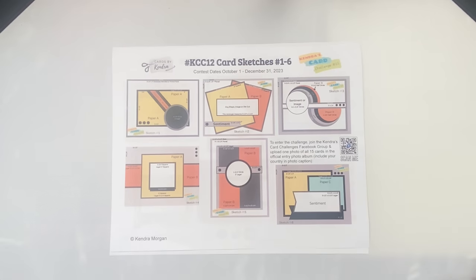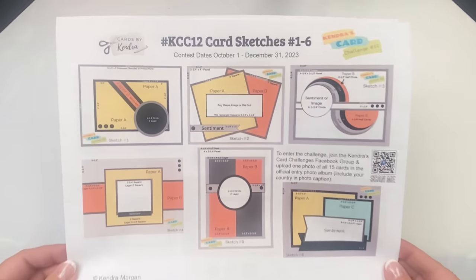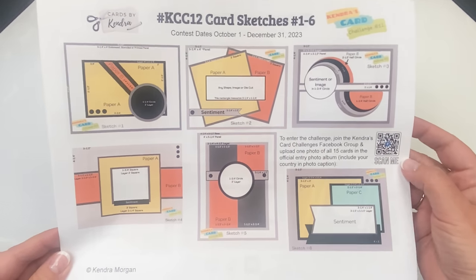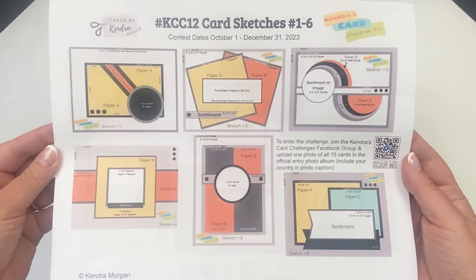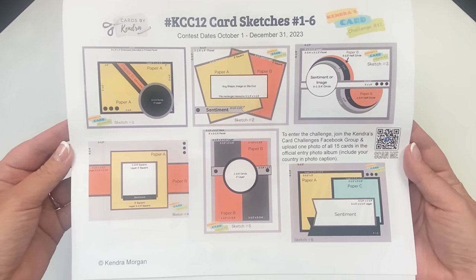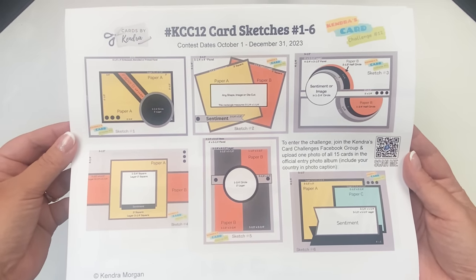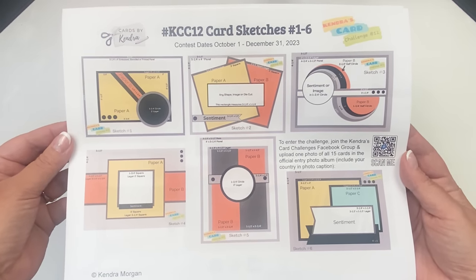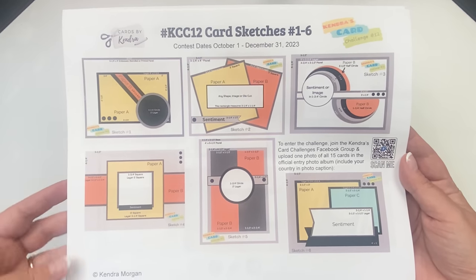Here are the card sketches. There's a total of 15 cards for this challenge, and this page shows the first six. Since everything is color coded, it makes it easy to see what goes where. Everything that is gray, black, or white, you can use white or colored cardstock, or even additional sheets of patterned paper. For sketches that don't have very many pieces of patterned paper, you can use things like embossed panels, vellum, or stenciled panels to give it more detail.